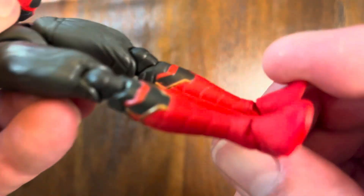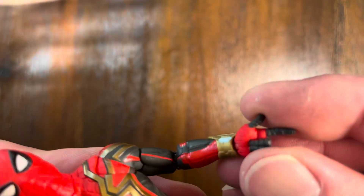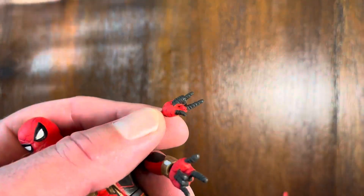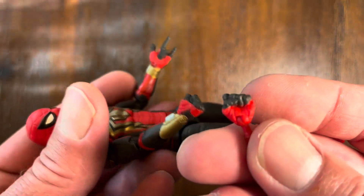Also in the feet, there's a lot of articulation in the feet as well. Spidey himself does come with interchangeable hands — you get a set of web-slinging hands that can pop in and out, and you get a set of fists for fighting the villains.